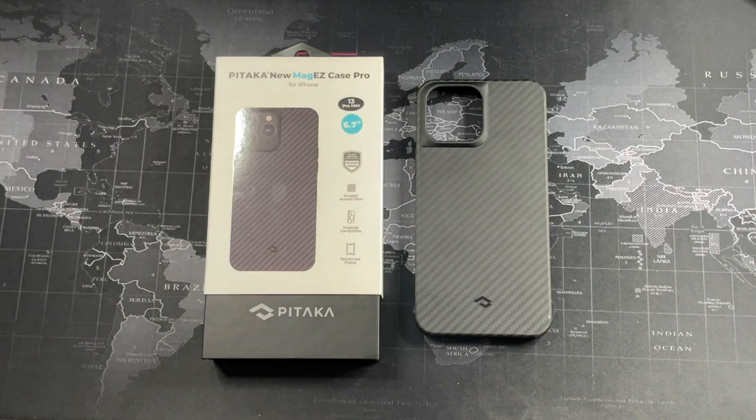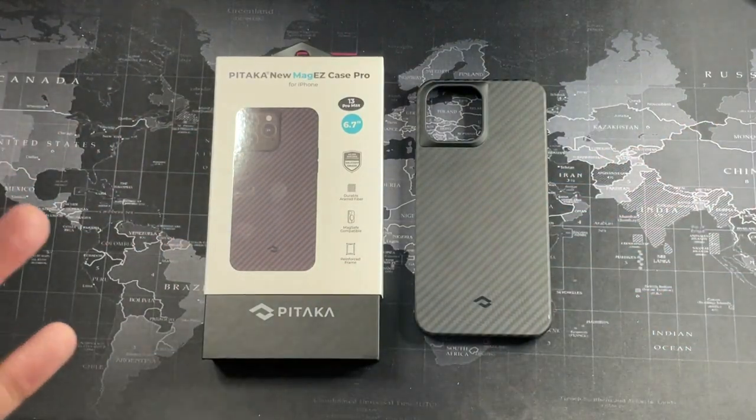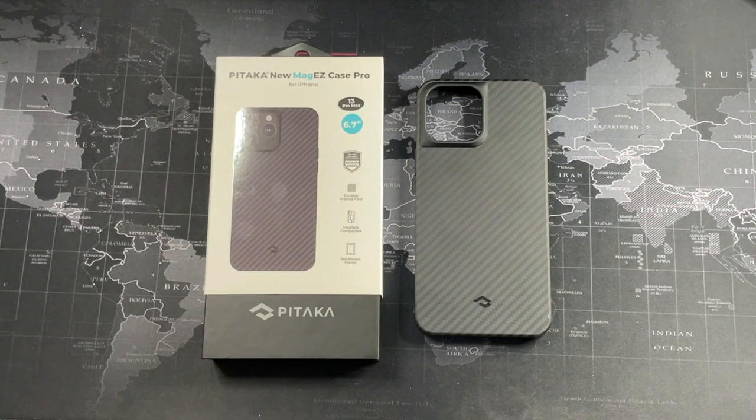We are here to review and give my long-term impressions of the Pitaka MagEZ Case Pro and how it's held up in roughly 2 to 3 months of usage. Before we begin, a sub to the channel would definitely be awesome, and also ding the notification bell so you can get notified on the latest videos. Let's get right on with the review.